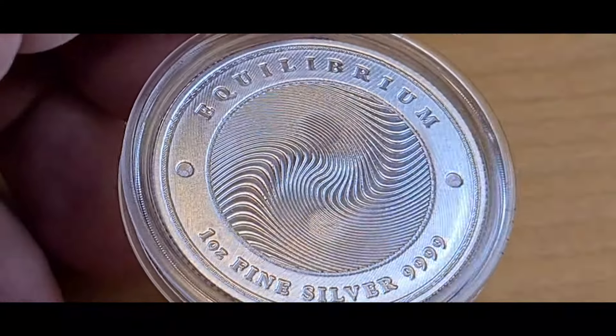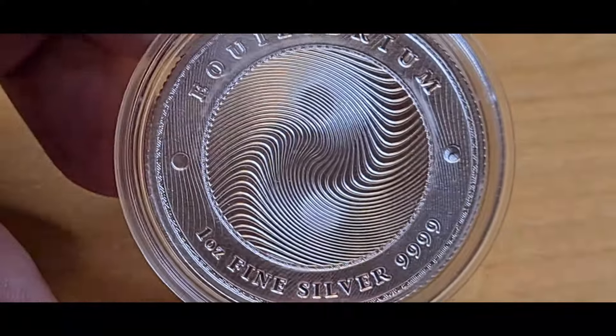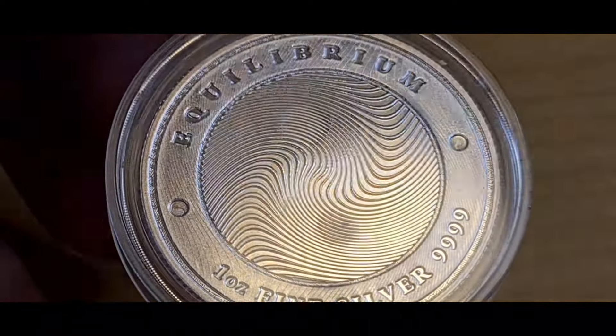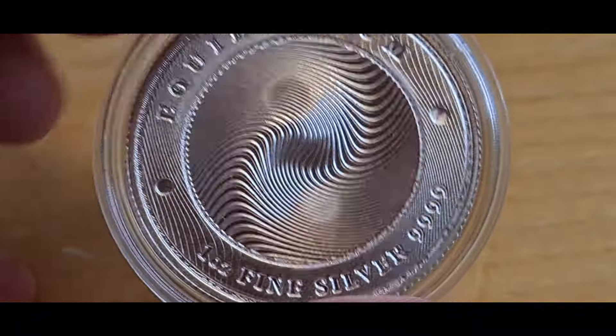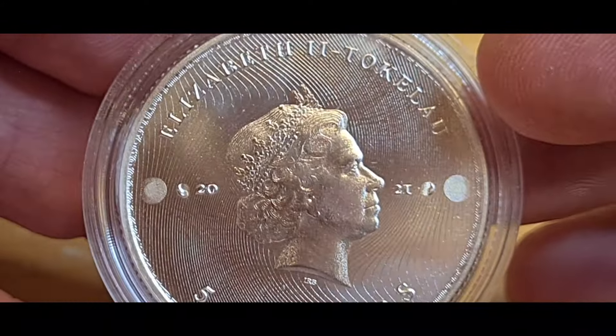This is a really trippy one because the yin yang is built right in — it's one of my favorites. It's the worst one in the world to try to photograph or get on camera, but you guys can see how it moves and flows with the design. This is the 2021 version and it is stunning.